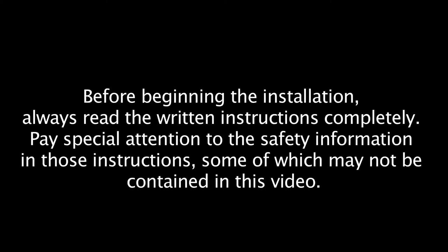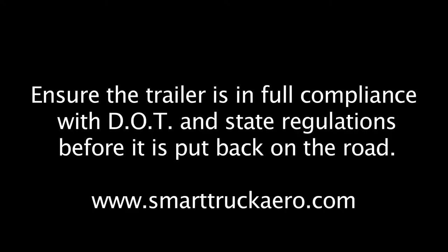This video is intended to supplement the written installation instructions provided with the product. Before beginning the installation, always read the written instructions completely. Pay special attention to the safety information in those instructions, some of which may not be contained in this video. Ensure the trailer is in full compliance with DOT and state regulations before it is put back on the road.